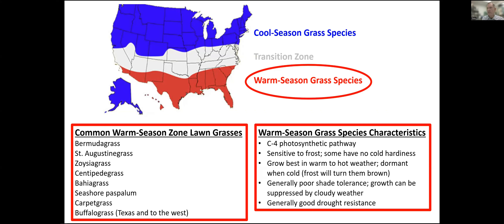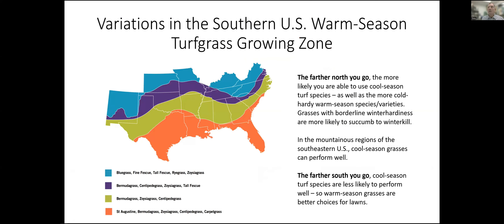Species selection is important no matter where you go, and it gets further subdivided in the southern zone. In very tropical parts — like Florida, New Orleans, and the southern Gulf Coast of Texas — those require different species than the cooler parts of the southern United States. In the mountains of Tennessee and the Carolinas, you can have great luck growing cool season species, but go down a thousand feet in elevation and you're suddenly using a warm season species just a few miles away. You can have a lot of variability, especially in the southern zone.